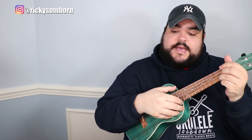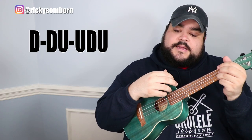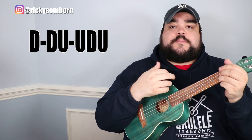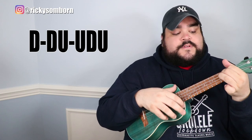The only difference is in the chorus — when it goes 'I think I've seen this film before and I didn't like the ending.' For that part, starting on the C chord, it's: down, down, up, up, down, up. Let's do that again — down, down, up, up, down, up. So it sounds like 'I think I've seen this film before.'